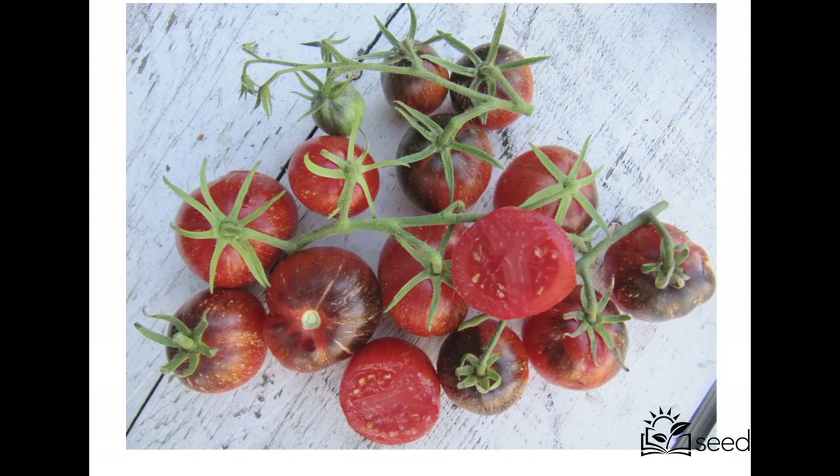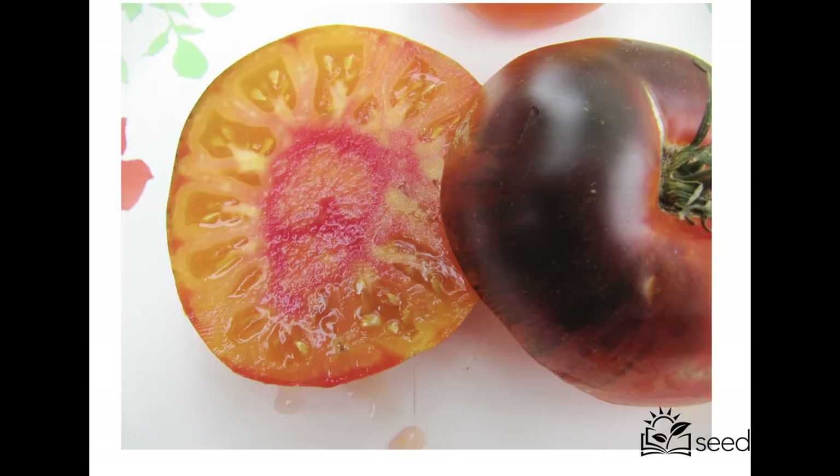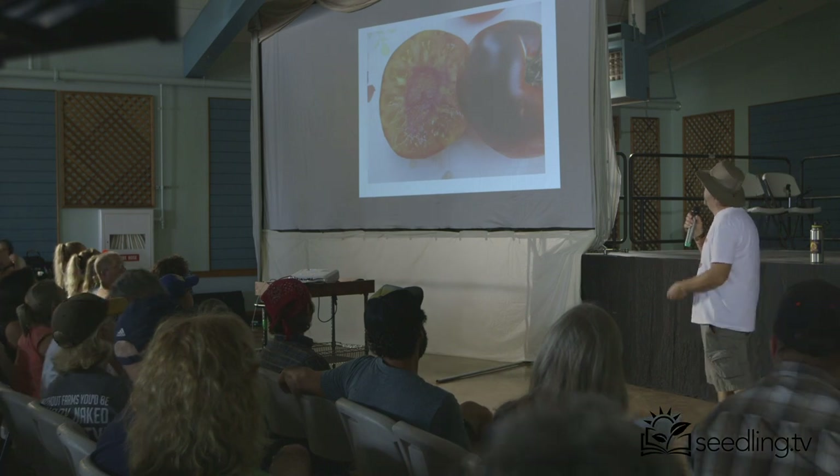Dark galaxy — really cool. Spots, stripes, anthocyanin, meaty flavor, texture, great production. Blue beauty is another awesome one that can even be grown in cool climates. Lucid gem is as good as any bicolor I've ever eaten — it has an amazing cool black top, it's the most heat-tolerant variety I know of, and it probably has a two-week shelf life on average after you pick it. I think that's also part of the anthocyanin, where it's protecting the fruit and also protecting it from breaking down.